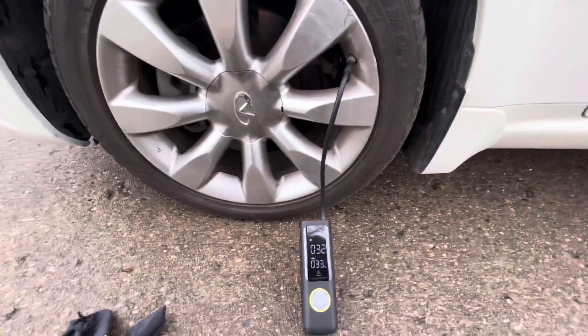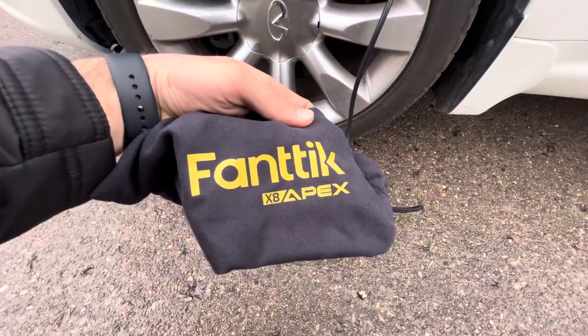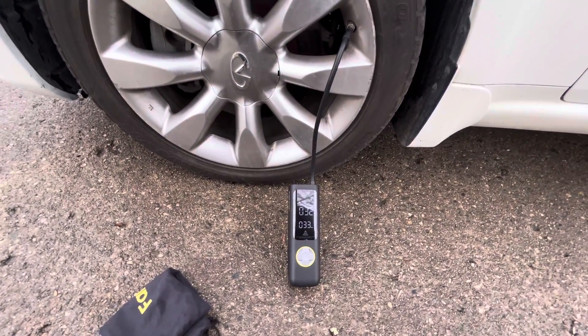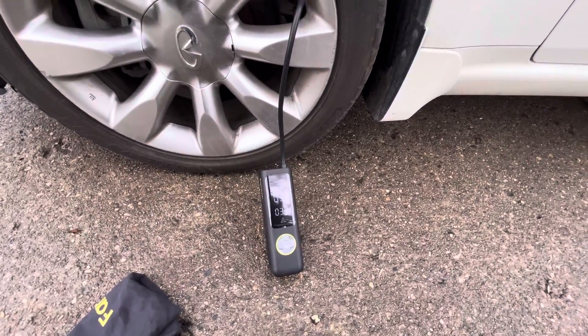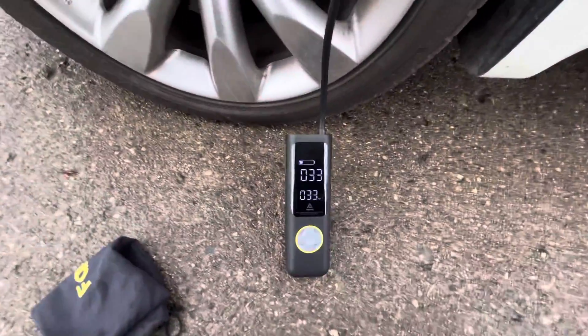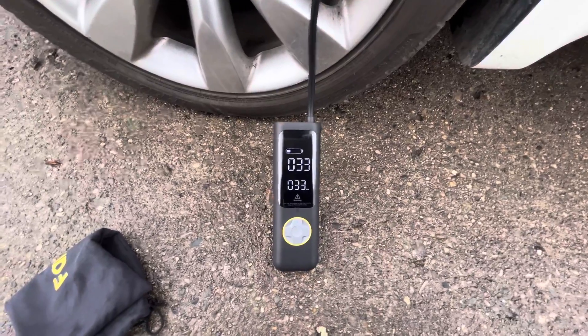Hey guys, quick video here about the Fantec X8 Apex tire inflator. So this is the first time I've used it actually. This is on the Infiniti right now. All the tires are low, so I'm going to see how good this works.